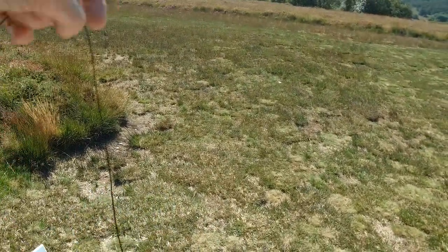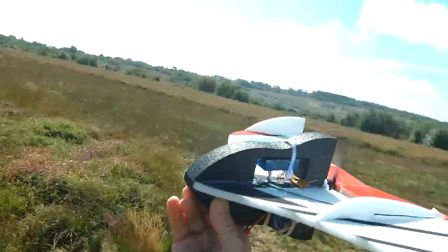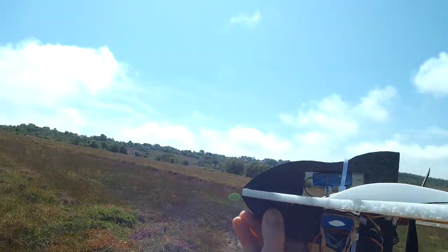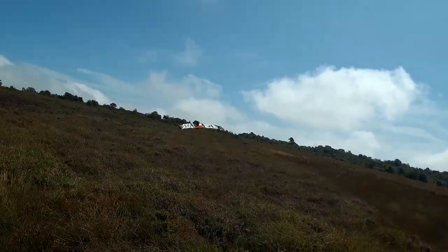I'm on 35 MHz so I have this bloody great long aerial. Let's see now — whoops, here we go, mind your fingers — and away you go! Look at that, straight up!